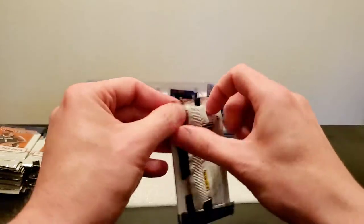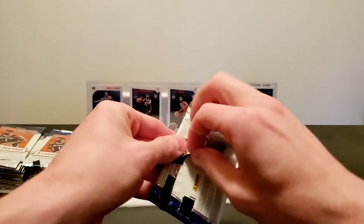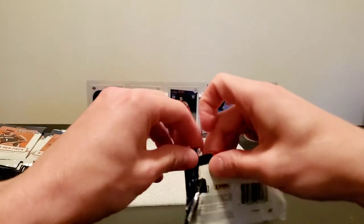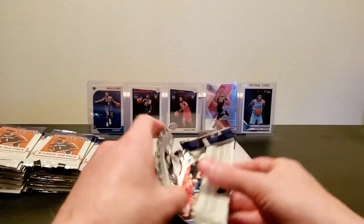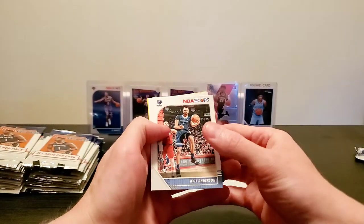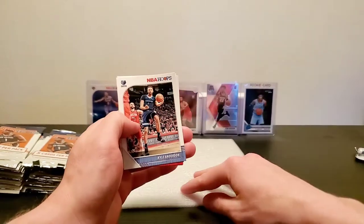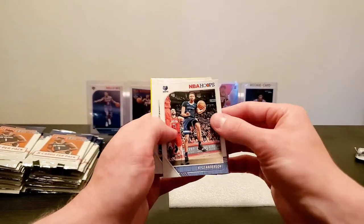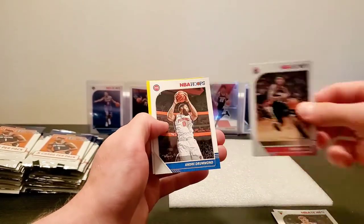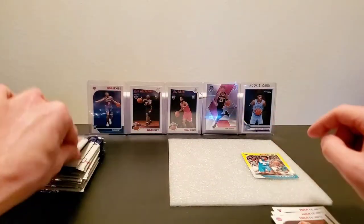So we are going to open the first pack. This actually has some tape on it from the packaging, so it might be a little difficult. Searching for Zions. Each one of these comes with a yellow parallel in it. I wish I was able to get my hands on these in an actual dollar store, but apparently that's too much to ask. So we got Kyle Anderson, Lori Markkinen, Bradley Beal, Andre Drummond, and a rookie yellow parallel Jalen McDaniels.